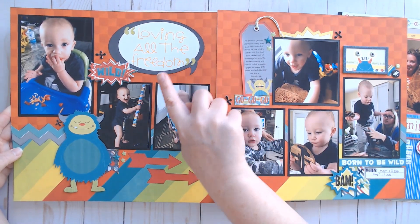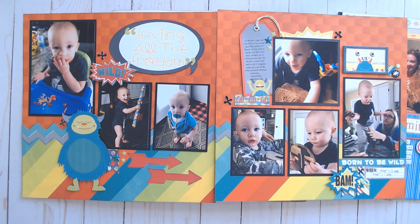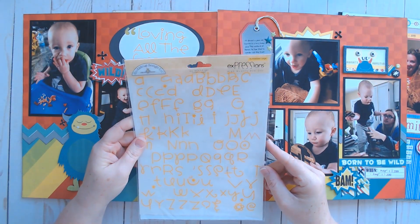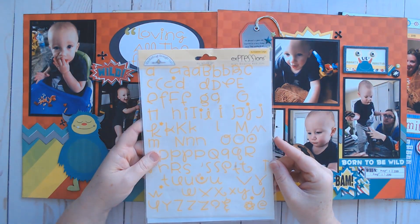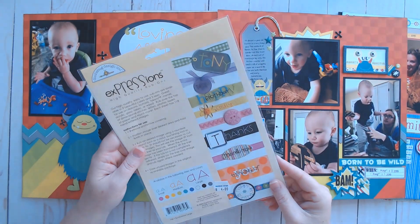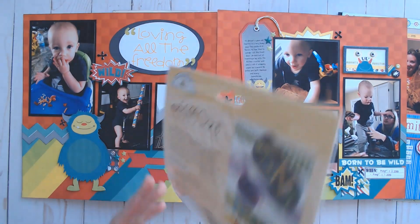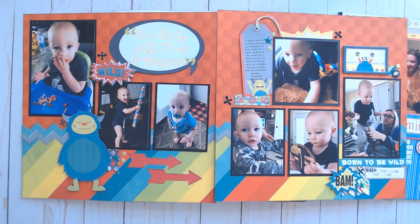I used an old rub-on alpha from Doodlebug — the Bumblebee collection. They're from 2004, and they went on like butter. I was so surprised! I found them at the bottom of a sticker box and thought, will these even work? But they worked perfectly.